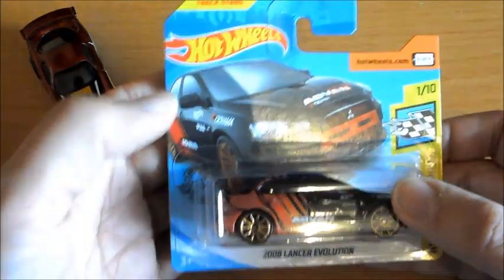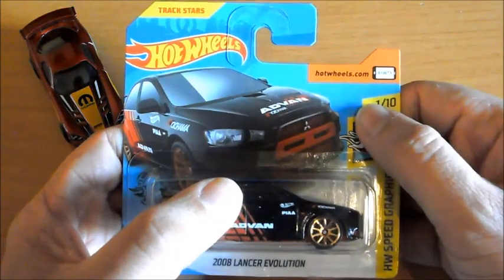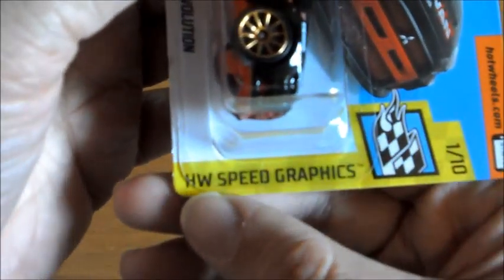Como siempre, aquí tenemos el logo de la marca, un diseño 3D del coche, la app para saber si lo tenemos, número de coches de la colección, icono de la colección, y el nombre de la colección que es Hot Wheels Speed Graphics.